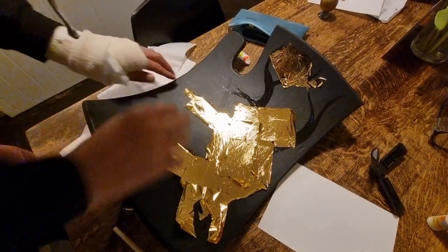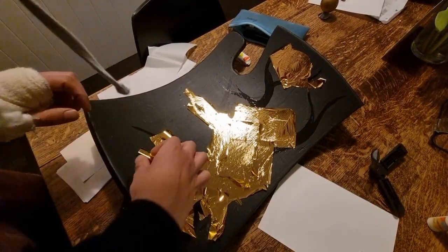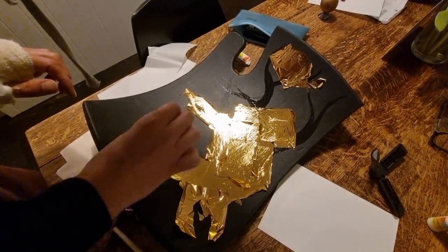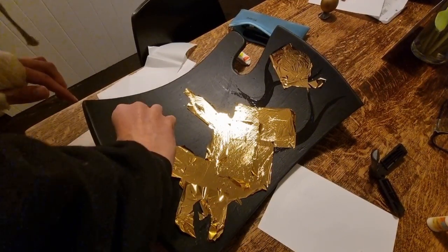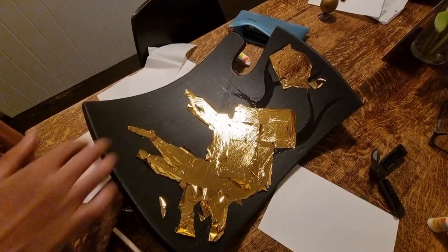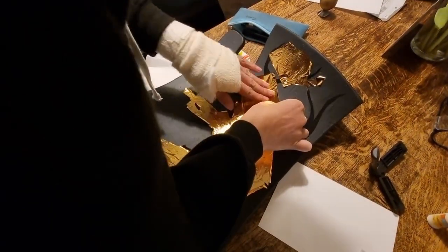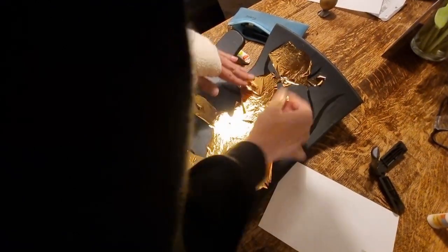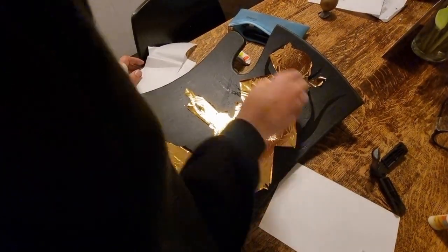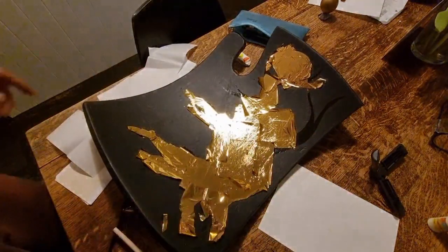It's also worth pointing out that no matter what happens, your shield is probably going to get trashed over the course of a tournament, so you need a new one each time. These elaborate shields that people say are just used for parades are probably ones that were never used in a tournament, but that doesn't mean they weren't prepared for one — because you would likely have more than one shield with you so that you could replace one if it got trashed before the tournament was over.